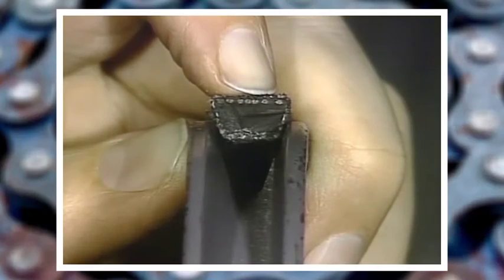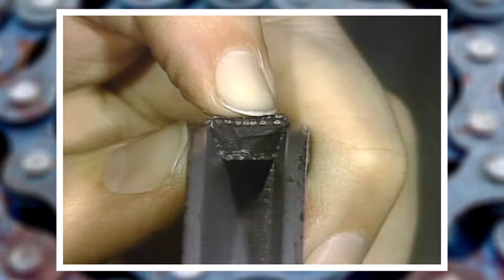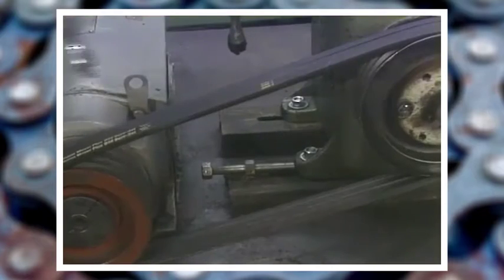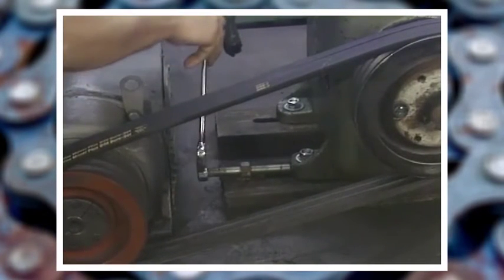The V-Belt gets its name and its gripping power by wedging its V-shape against the inside of the groove in a pulley, usually called a sheave. When a V-Belt is installed, tension is applied by adjusting the distance between the drive motor and the driven equipment.